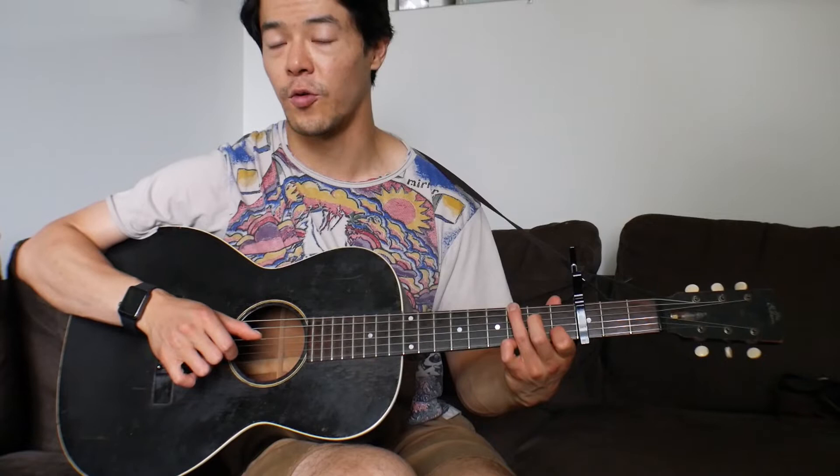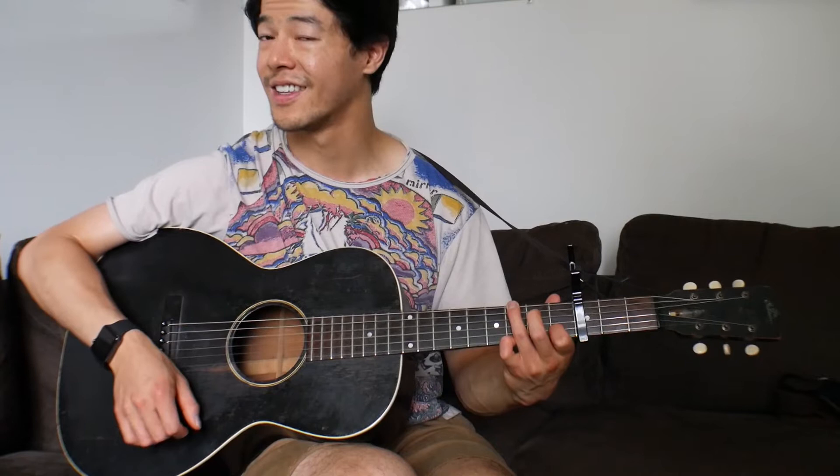The picking pattern is: 5th string, pinch 1st and 4th strings, 2nd string. After that, hit the bass string, then the top string on that 3rd fret, then 4th string open. Bottom string, top string, 4th string open, 4th string again. You're keeping these fingers planted, so if you sweep up it kind of hits this power chord — or power double stop.